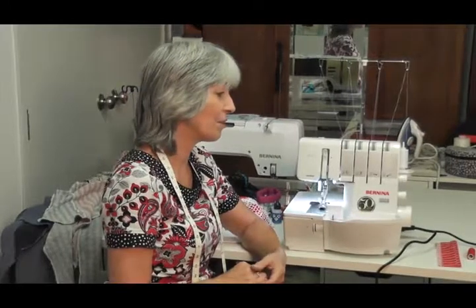Hi there, welcome back to Bernina Club. It is April already. Today I'm going to be doing some work on the overlockers and I'm going to be working on the Bernina L450.